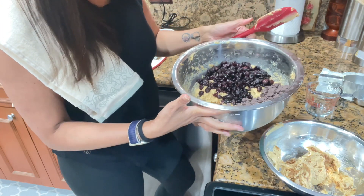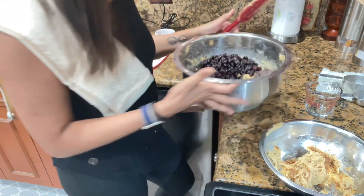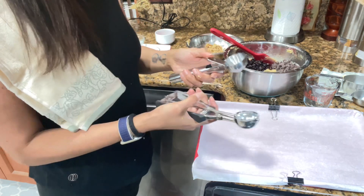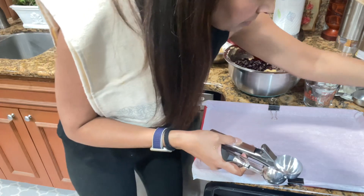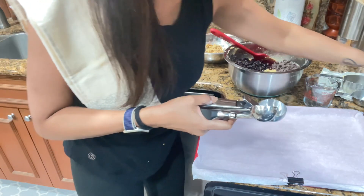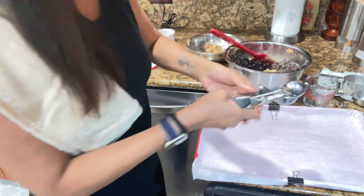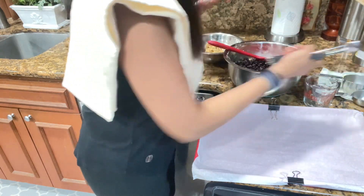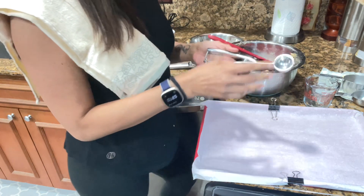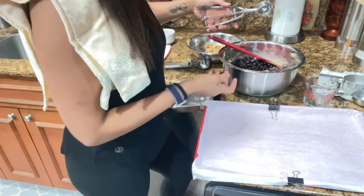I'm going to get a melon baller and make some scoops and put them on my parchment paper. I have a bigger melon baller and a little one. You can put a little dash of oil in there so the dough will come out easily from the melon baller. You can also use two spoons like I used to, but I think the melon baller is easier — I'll show you the other method with spoons too.